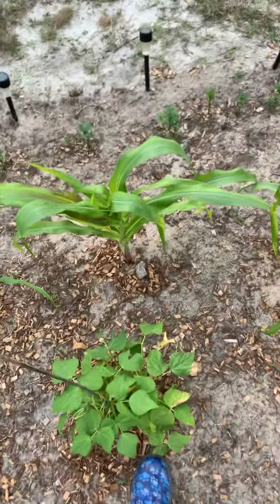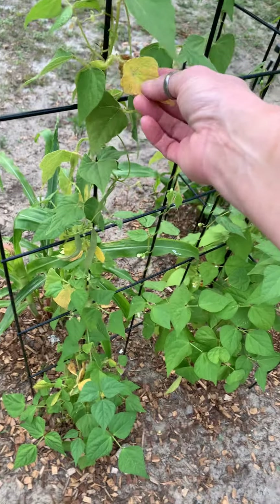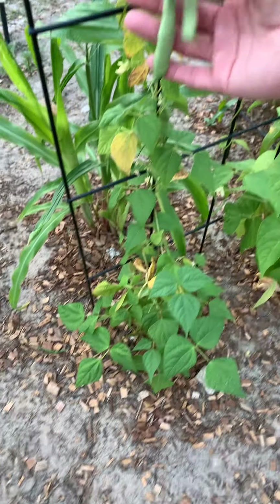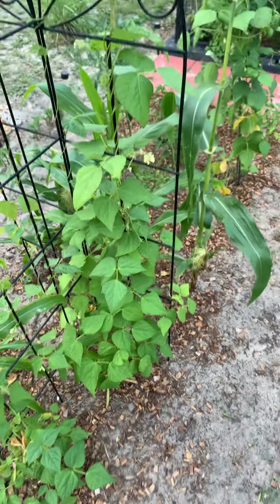Some things I think are struggling, some things are doing really well — I guess that's just all part of it and mother nature. You can see this one has periodic leaves that are really looking icky. I think I'll probably pull those off, but I do have some green beans there.